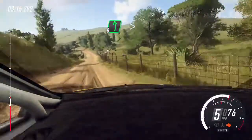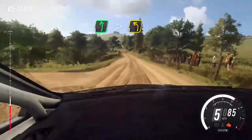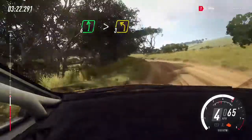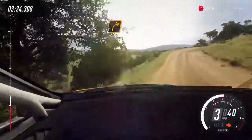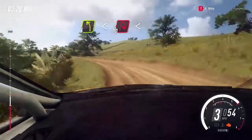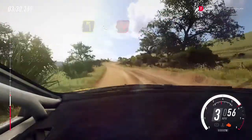6 left, extra long, tightens, 3. 30. 2 right long, tightens. Into 4 left, opens, into 4 left, opens, into open hairpin right long. Opens.